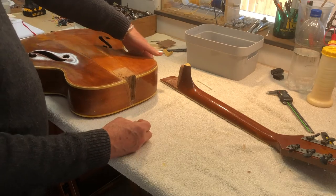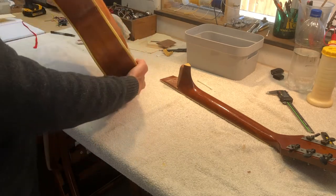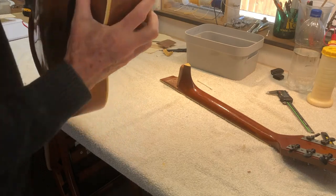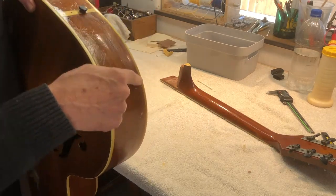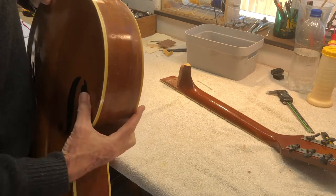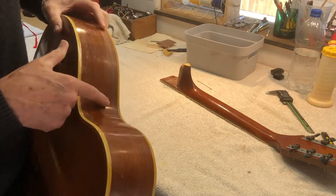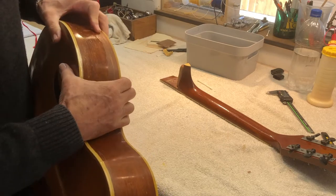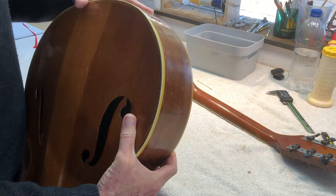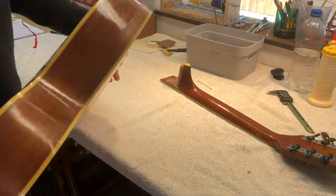Somebody has done some kind of bad repairs on this guitar. It's had a bad crack and it looks like somebody smeared epoxy all over it, all the way around to reinforce it. Actually it has stabilized it, so that worked — it's just not very pretty, it's pretty ugly what they did.